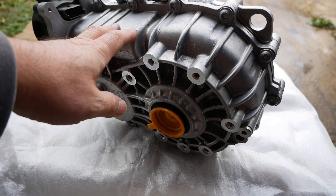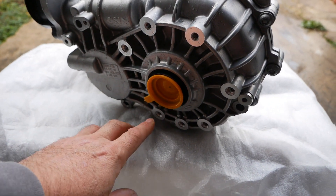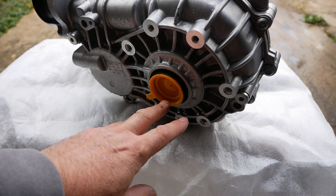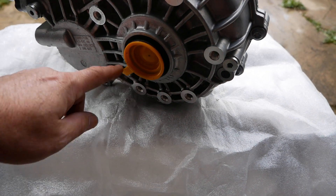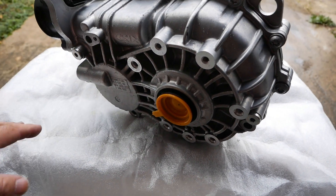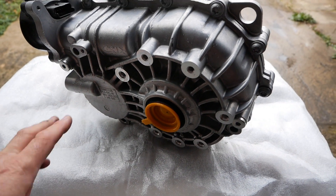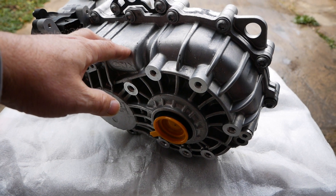I can't put an exact figure on it, but I would suggest something like every 50,000 to 60,000 miles. The manufacturer says they're sealed for life, but the oil is so cheap — I'm not sure exactly how much this holds, it's very small in here, probably only about a litre or a litre and a quarter. So you're only looking at something like £15 worth of oil. I would suggest it's worth changing just for peace of mind.